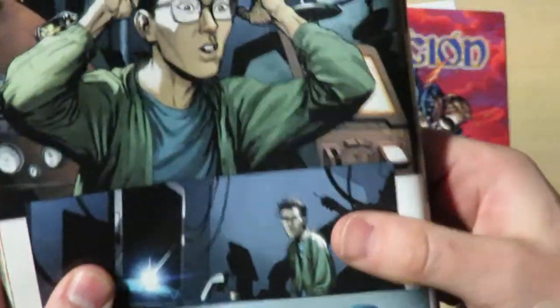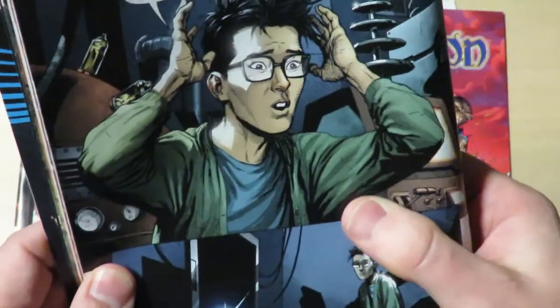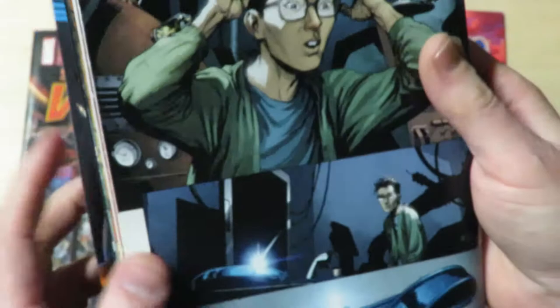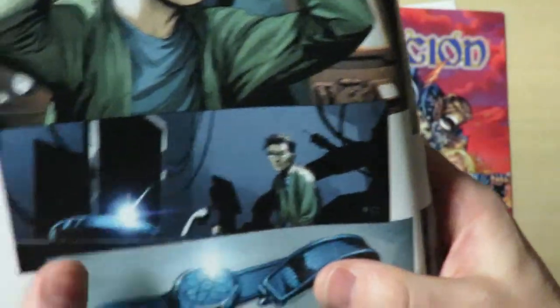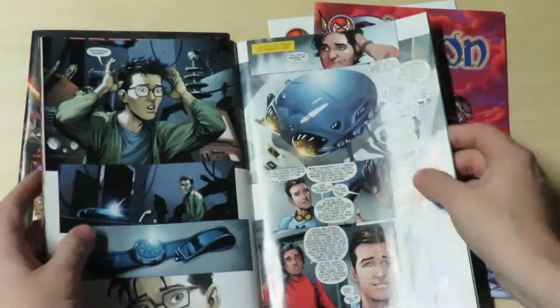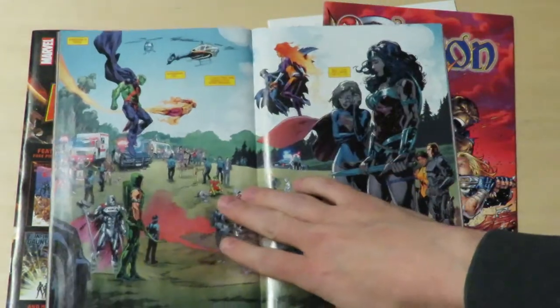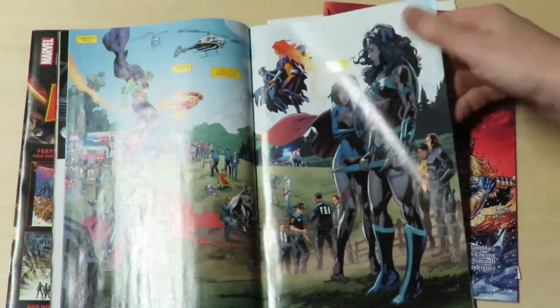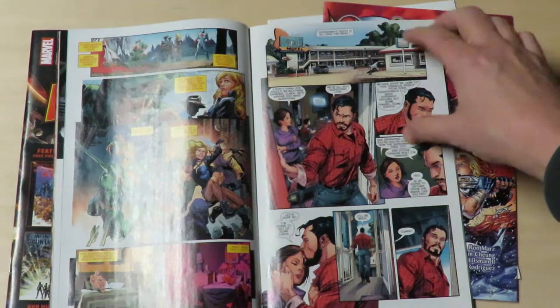There's one panel where the inker organized the lighting nicely — that's a beautiful panel. We've got shadows under there, the background is dark. But then we get meaningless shadows in the next panel. It's really different reading a comic from 17 or 18 years ago. The inker's job has changed so much, and I think it's really affected comics storytelling-wise.